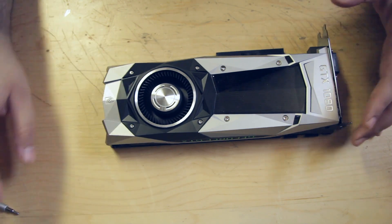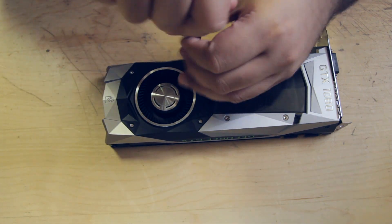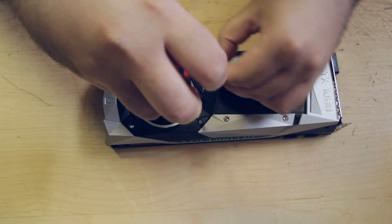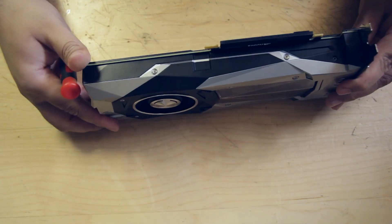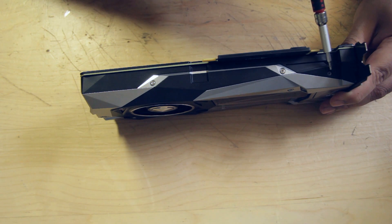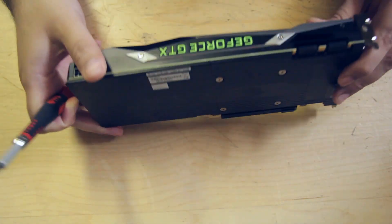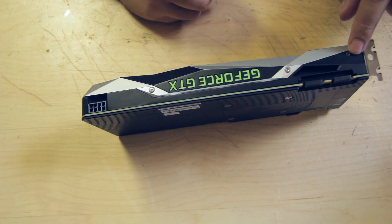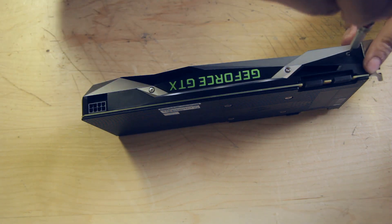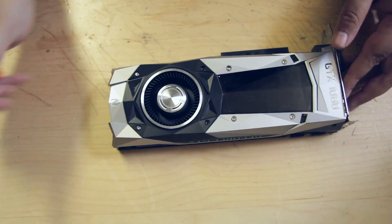First things first, there are eight screws on top of the card — we're going to only need to remove two of them: this one and this one. Now turn it to the side. You see three hex screws; you only need to take the black one out. These screws are not magnetic, so even though this is a magnetic screwdriver, you might lose them — so be careful. This is the other screw you need to remove; leave those two alone. Set the screws aside. Now the top cover should just pop off.